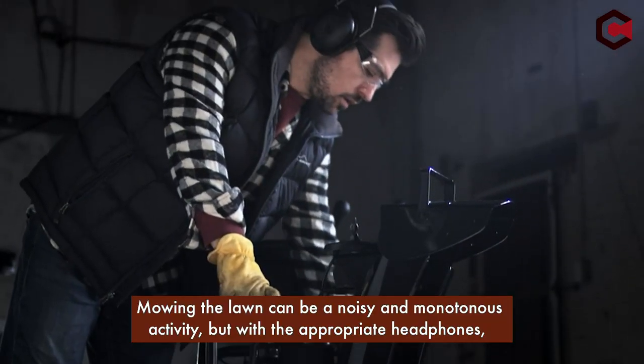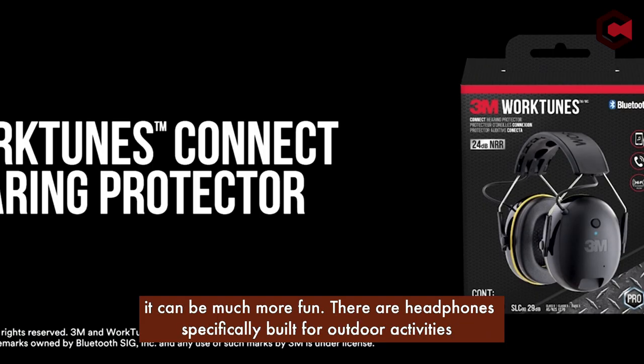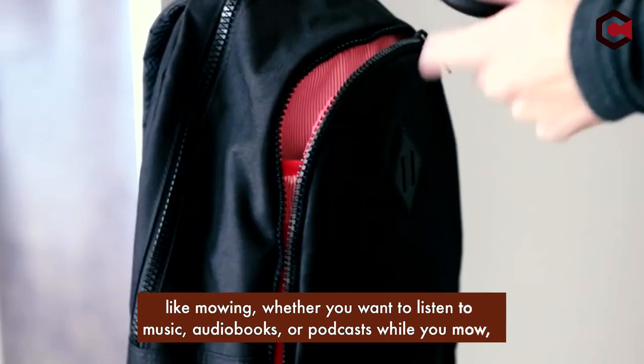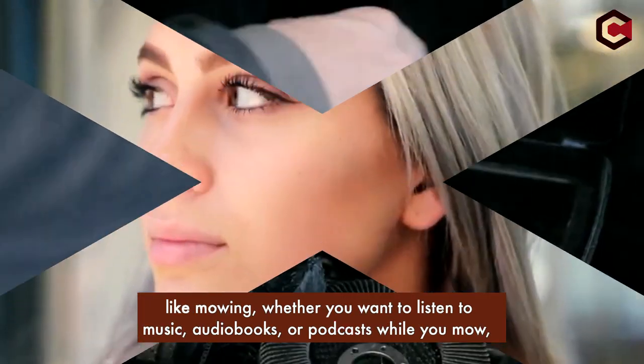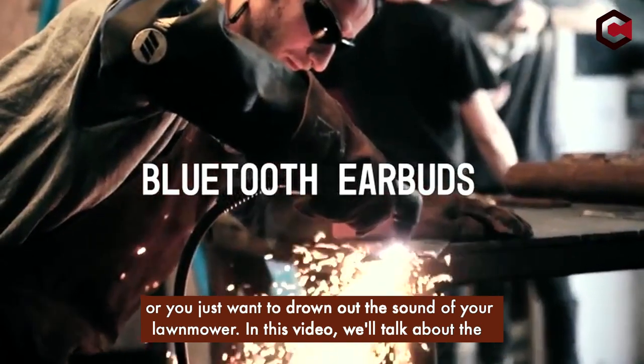Mowing the lawn can be a noisy and monotonous activity, but with the appropriate headphones, it can be much more fun. There are headphones specifically built for outdoor activities like mowing, whether you want to listen to music, audiobooks, or podcasts while you mow, or you just want to drown out the sound of your lawn mower.